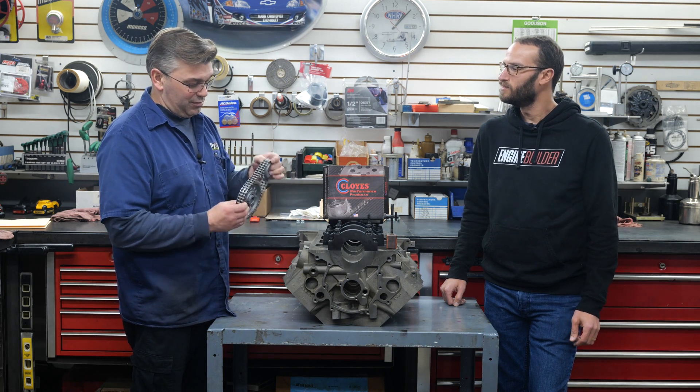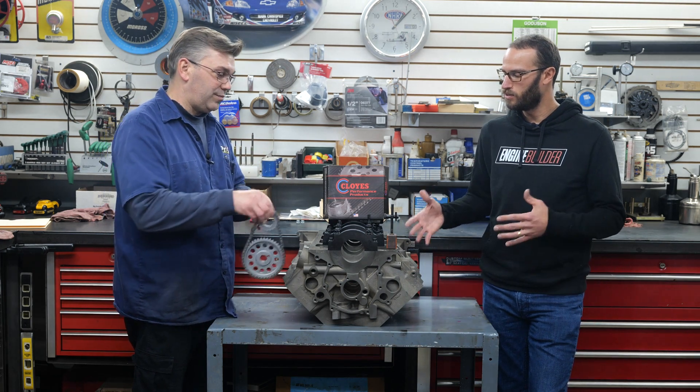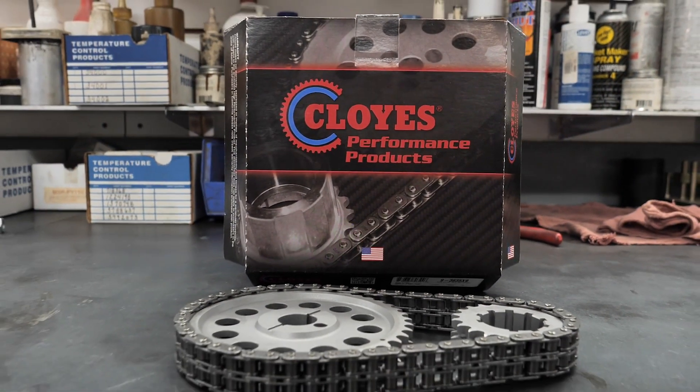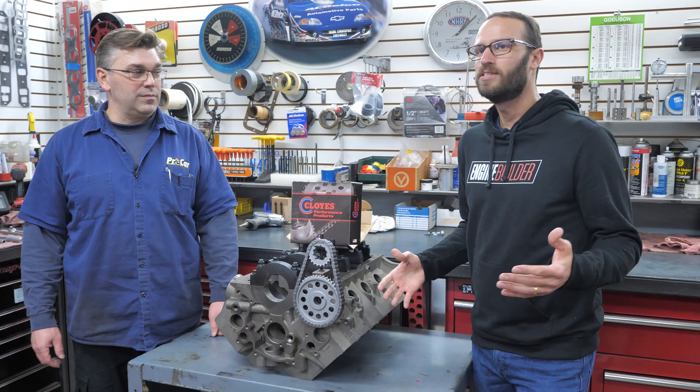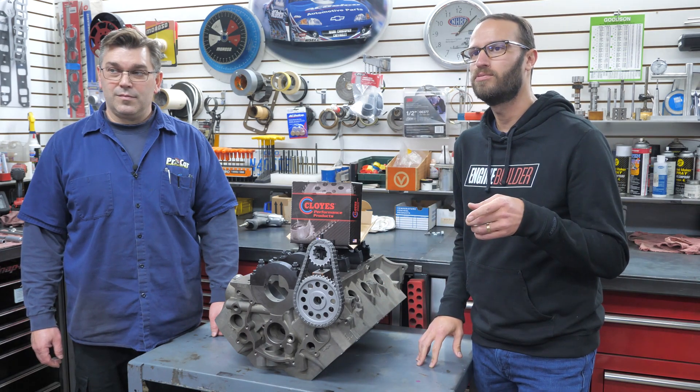It's a stout piece, no doubt about it. We're both excited to put it on our build here. Cloyes makes great timing sets and this is just one example of it. Thanks for listening to our two cents about the Cloyes timing set. If you want any more information about what Cloyes offers or want to get your own Race Billet True Roller set, please visit Cloyes.com. Thanks for watching.